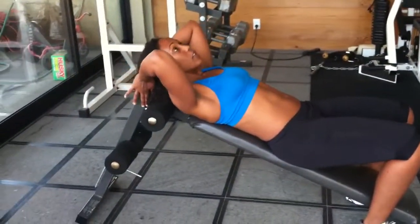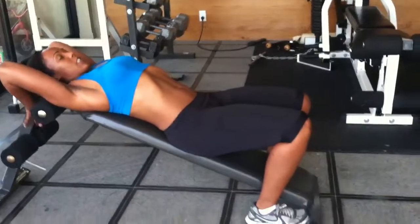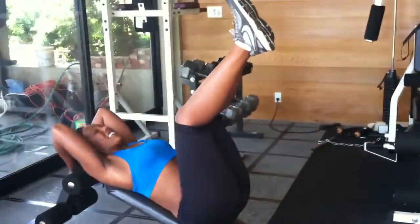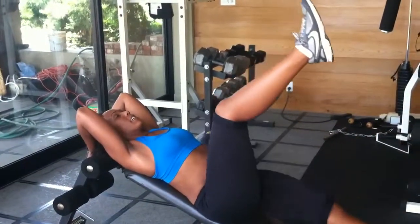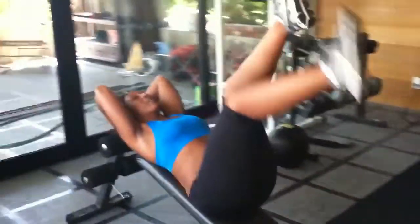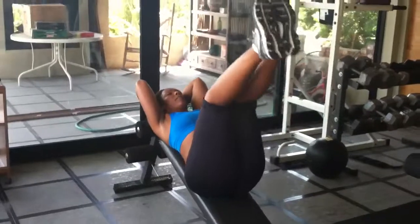So if you see this machine, usually there's a handle coming straight up so that's where you would hold on to. Both knees come up and then I drop one leg down, drop the second leg, then both legs together. Make sure you get your knees back up past that belly button, then both.